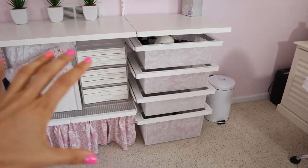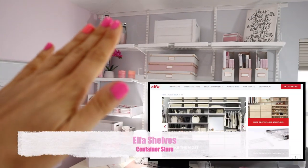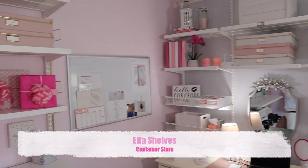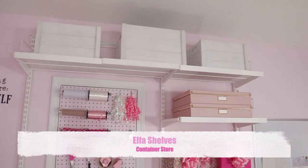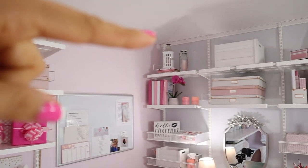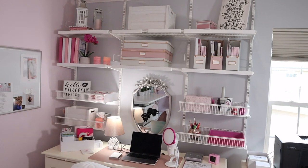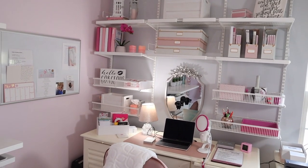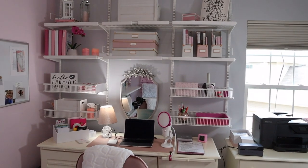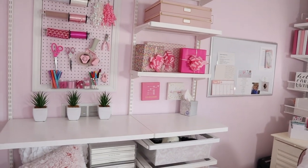This whole organizing system is from the Container Store. These are called Elfa shelves — E-L-F-A. You can call them up and they will custom design it. I actually installed these myself, believe it or not. There's one bar across the top you install, then you just hang these rods down and everything clips into place. You tell them your dimensions and they help you design it — I had a super nice guy on the phone that helped me design all of this. It was a little pricey, but I bought it literally like 10 years ago and it has brought me so much harmony. It was worth the investment — somewhere between $1,000 and $2,000.